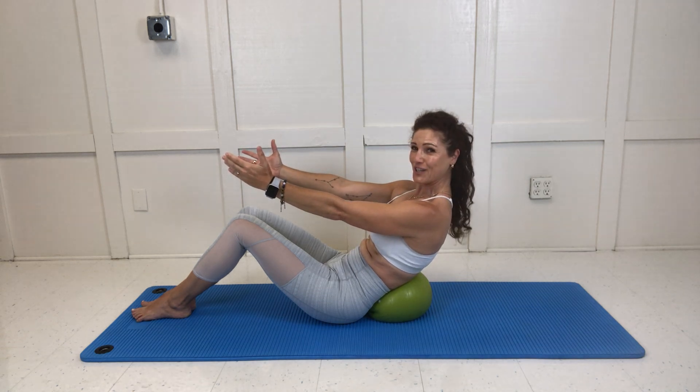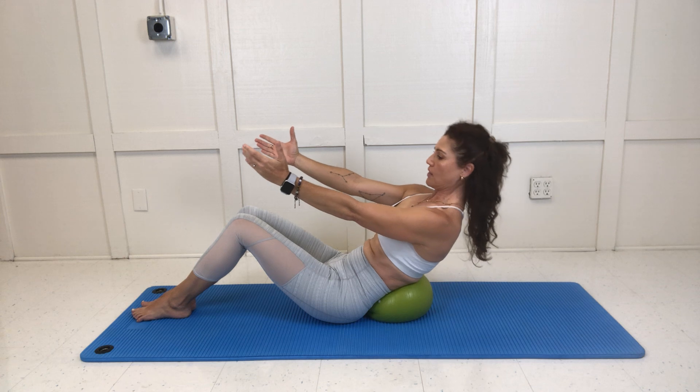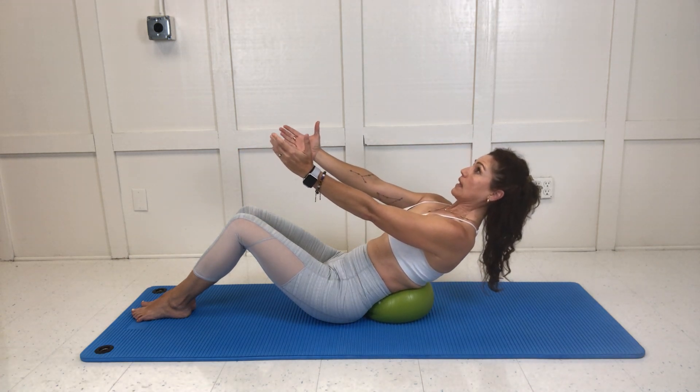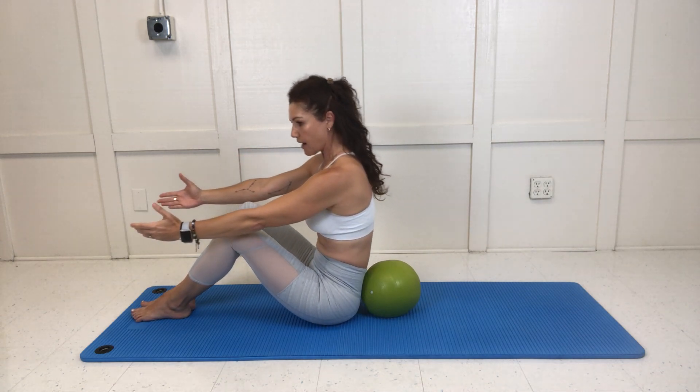Deep abdominals — this one makes me shake every time. Inhale, exhale, pelvic floor, deep abdominals. We do four of each position. Curl all the way up.